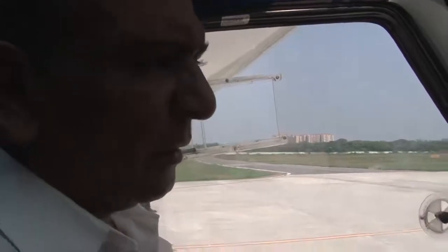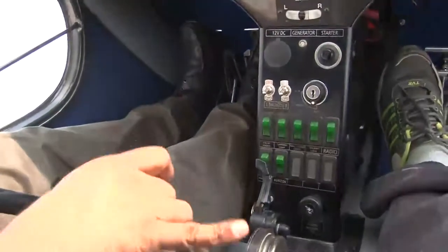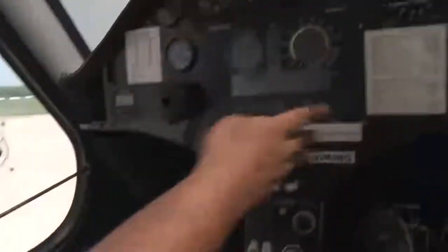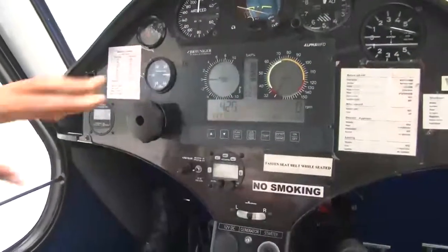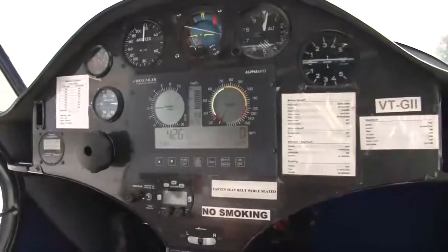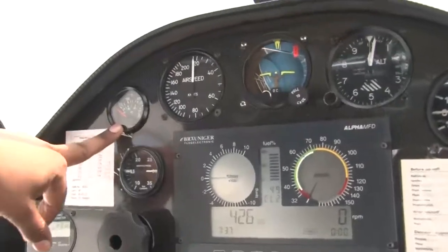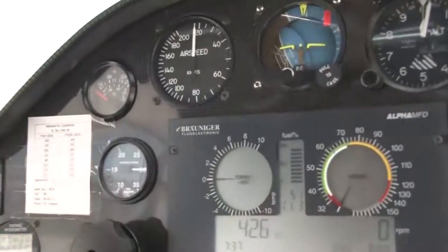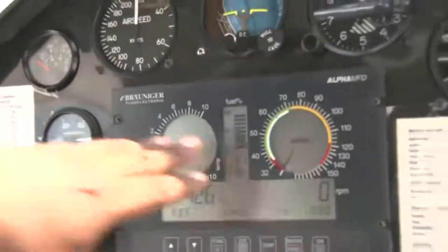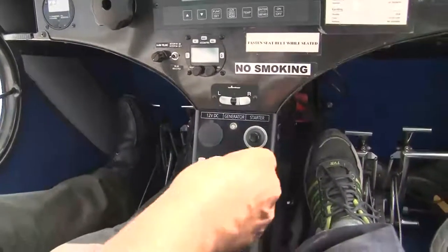We are now inside this Sinus 912 motor glider. This is the ignition switch. This is your choke lever. This is your throttle lever. These are your magneto switches. We have an MFD — multifunctional display — where you can see different temperatures. This is your fuel quantity, this is your RPM, this is your manifold pressure gauge, and this is your water temperature gauge. During the ground run, we will be observing the RPM, the manifold pressure, and the different temperatures.